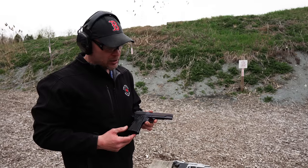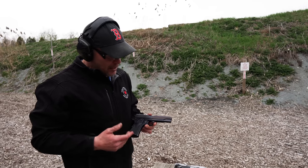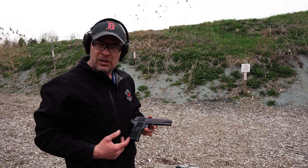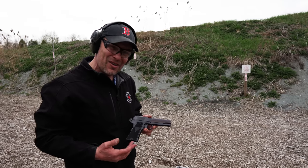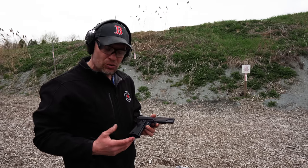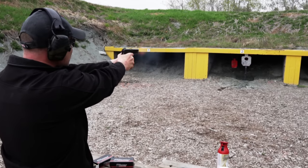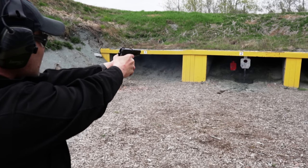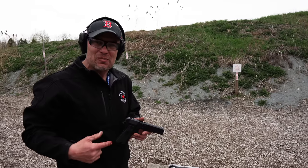The VIS-35 is in fact known as the best-made milsurp handgun ever. If you look at it outwardly, you can see design elements coming from the 1911, the Browning Hi-Power, and clearly maybe even a little bit of Tokarev in there. Ultimately, it's a really pleasant shooter and certainly one that has a great story behind it.